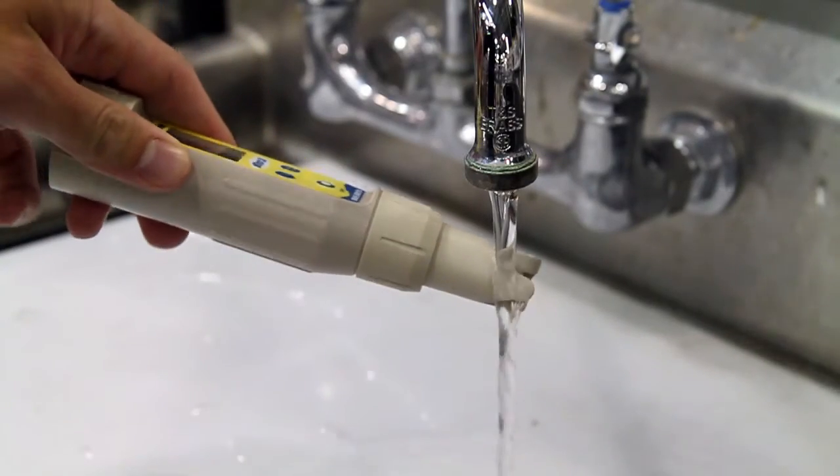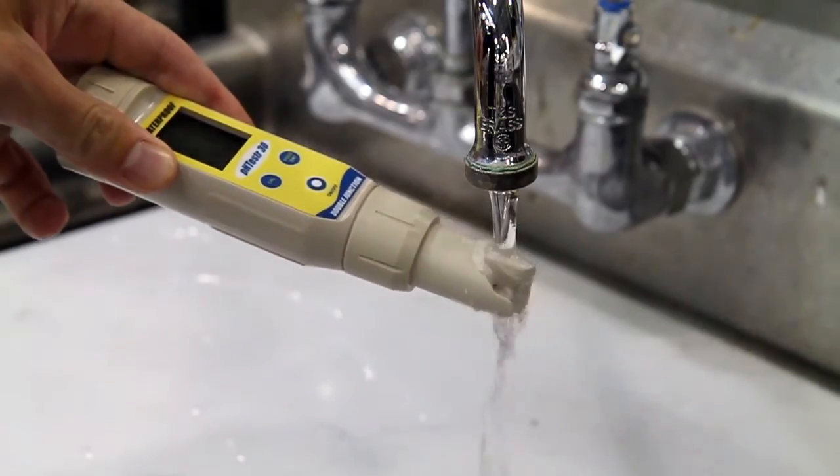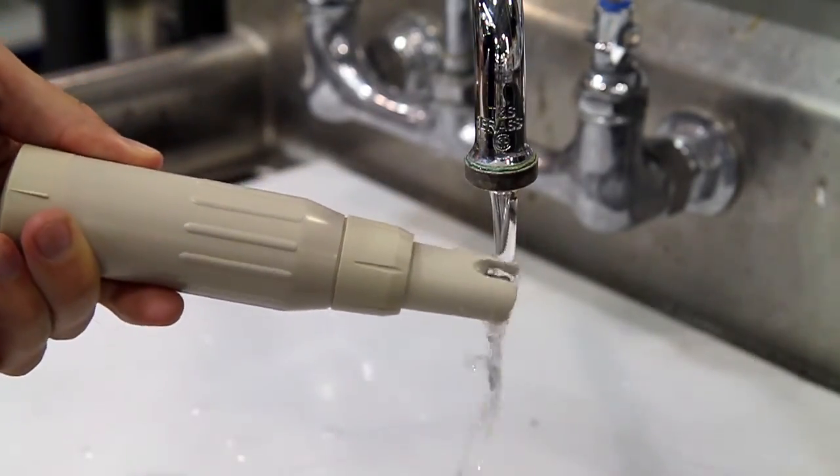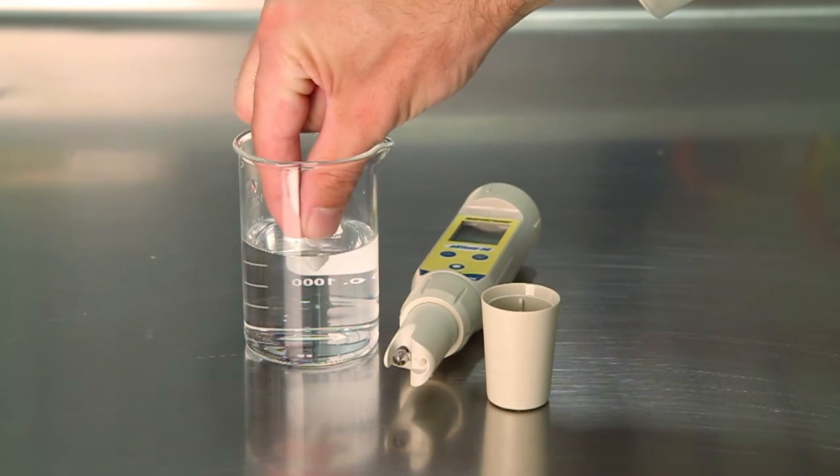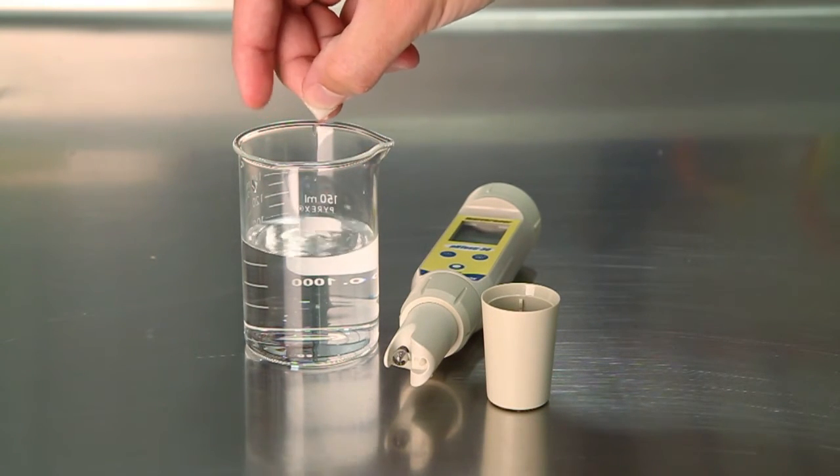Electrode maintenance. Rinse the electrode with tap water or electrode storage solution after each measurement. If possible, keep a small piece of paper or sponge moistened with electrode storage solution in the electrode cap.